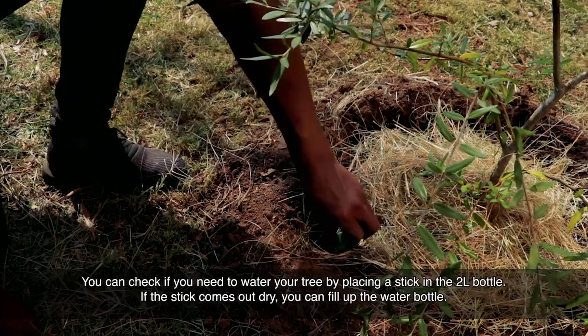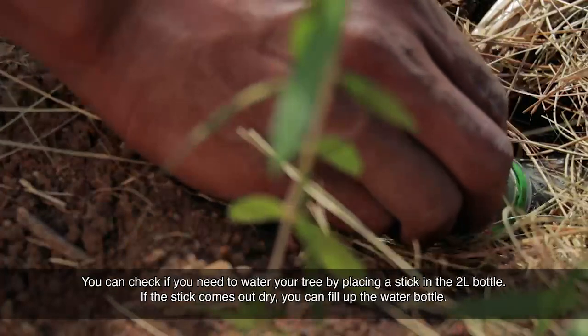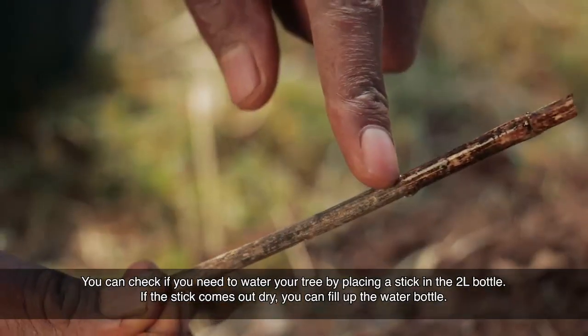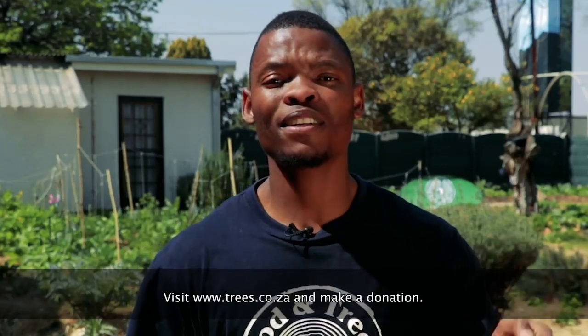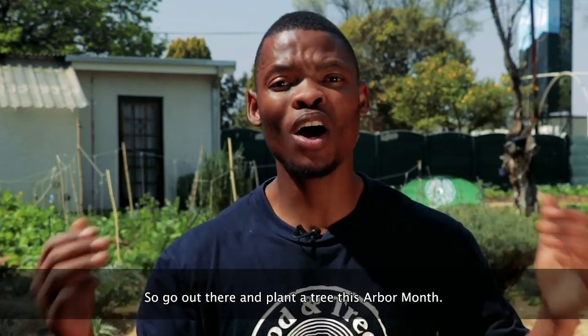You can check if you need to water your tree by placing a stick in the 2-litre bottle. If the stick comes out dry, you can fill up the water bottle. You can help us further our tree planting activities — visit trees.co.za and make a donation. Go out there and plant a tree this Arbor month.